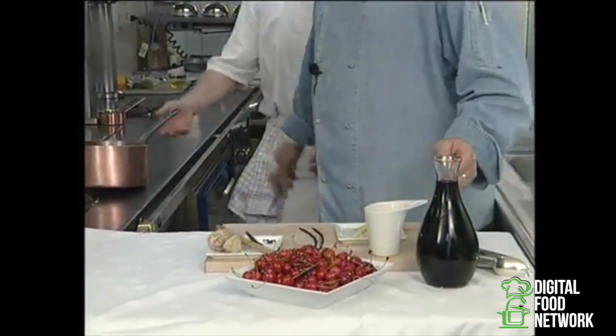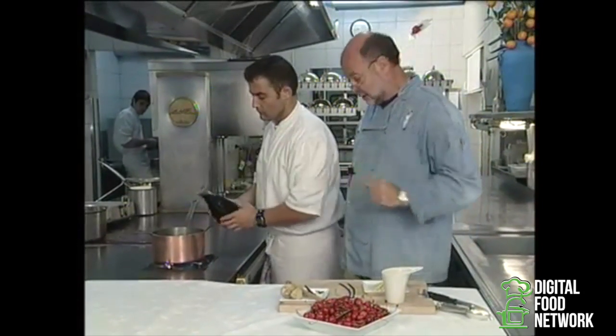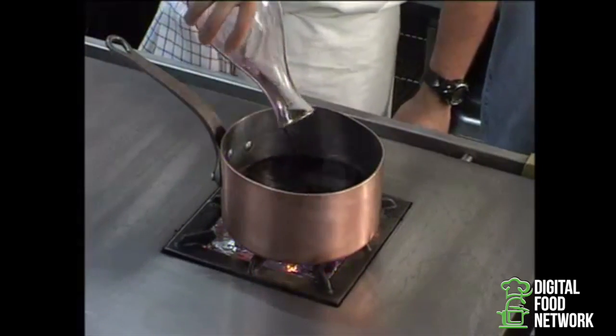Making Hippocras is really quite simple. If we take a saucepan, here's our wine — a buzé, a red wine that's rather full-bodied — and we boil the wine. We even flambé it.